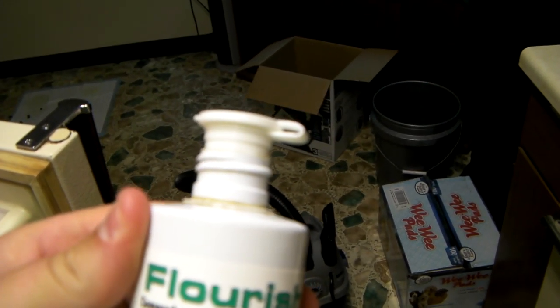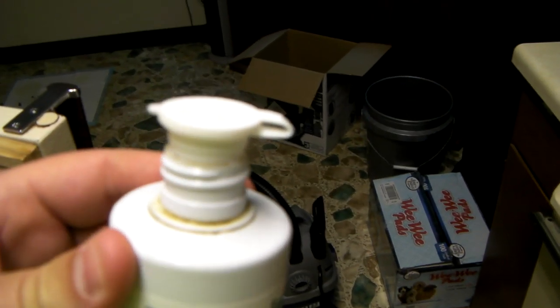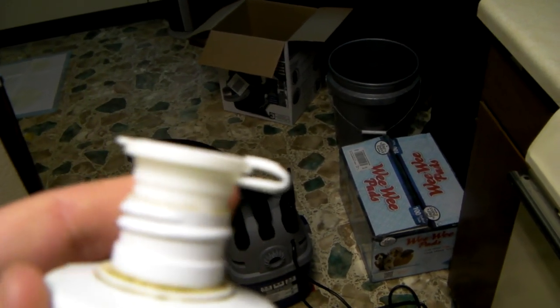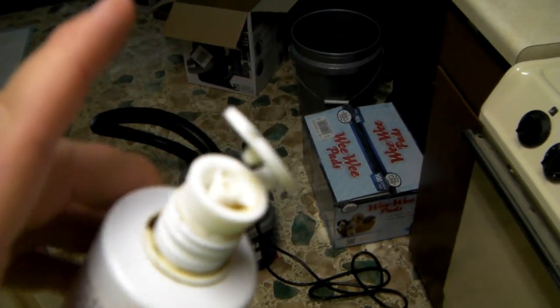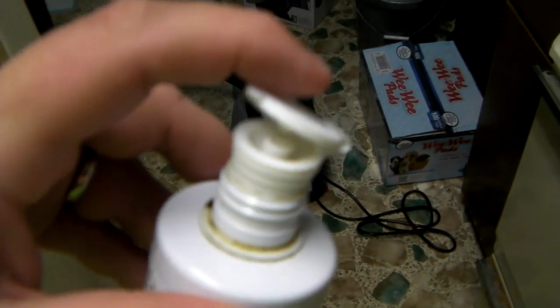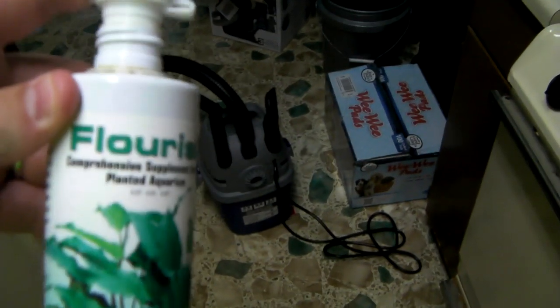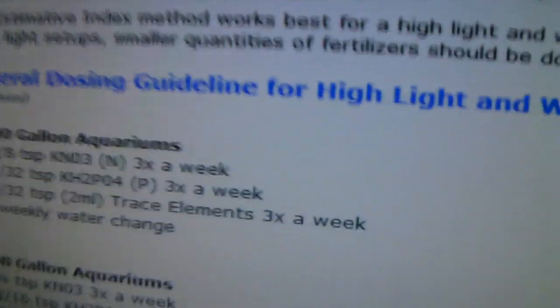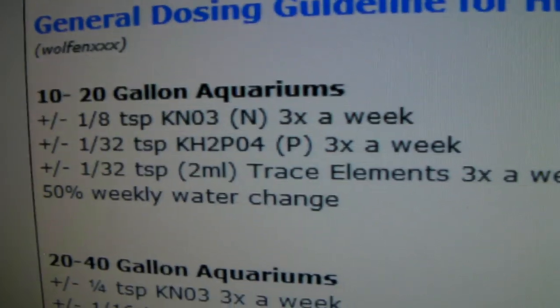If you're in the United States, in the medical, beauty, or pharmacy area of Walmart, you can get a syringe and a little rubber cap that goes on top of your bottle and keeps it sealed. You can stick the syringe in there and pull your liquid out without making a mess or cross-contaminating tank water with your chemicals. It's like two or three dollars, near the baby section. I'd recommend getting that - that's how I dose the Flourish.